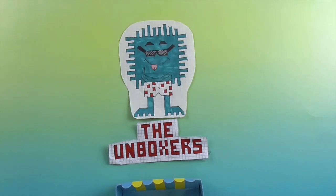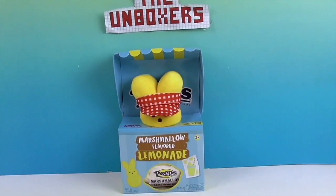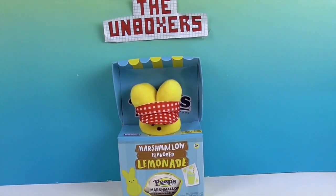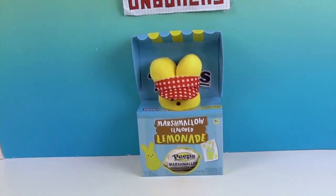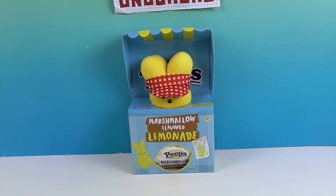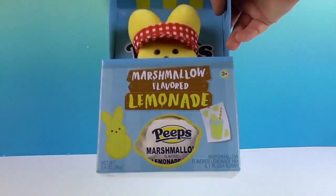Hello and welcome back to the Unboxers! Today we have something a little different — marshmallow flavored lemonade Peeps Marshmallows, just in time for the season. It combines a little bit of Easter celebration and the lemonade flavors coming in for spring. We saw this and thought it was really cool — John specifically wanted to try it out, because who would not love a Peeps-flavored lemonade?